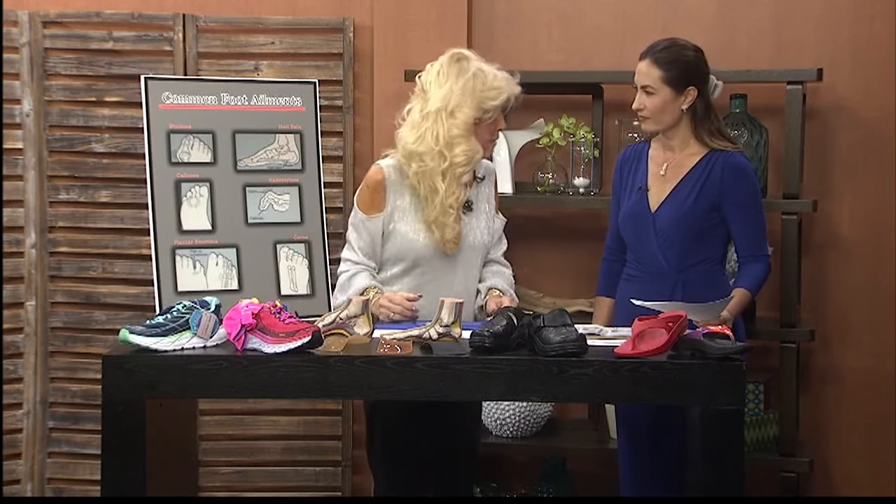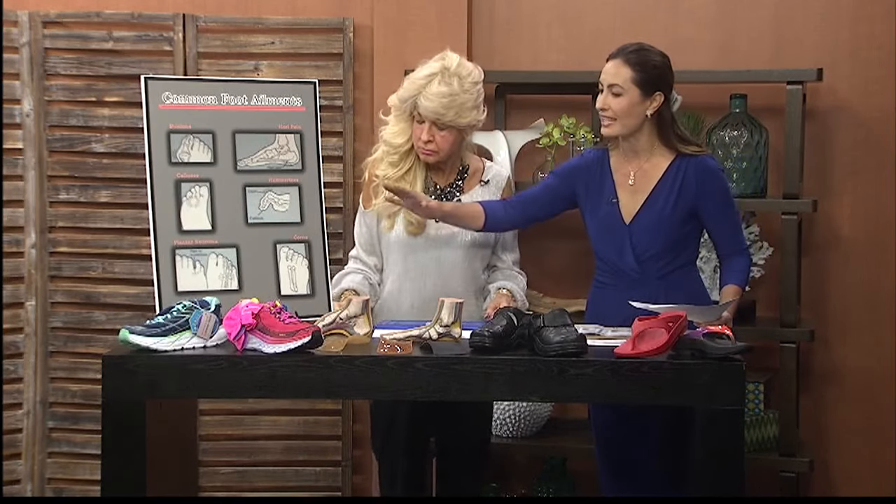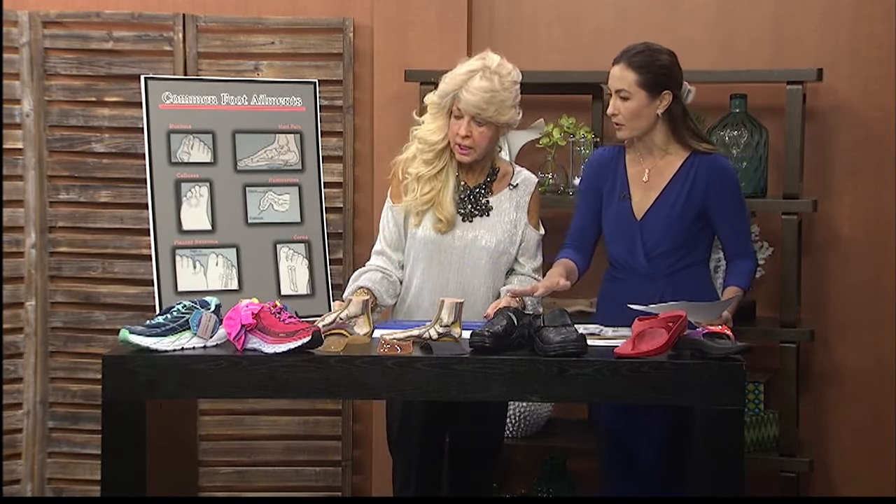This is your foot. You need to hold that foot in the correct position. So these are the common foot ailments and these are the ways that we can correct the problem.